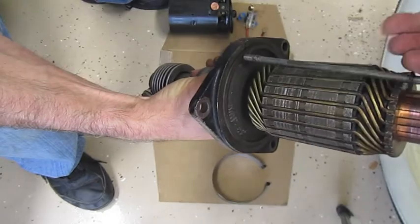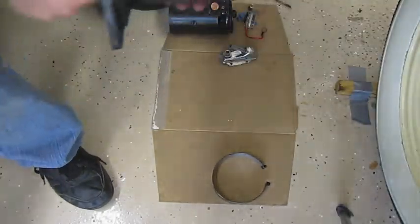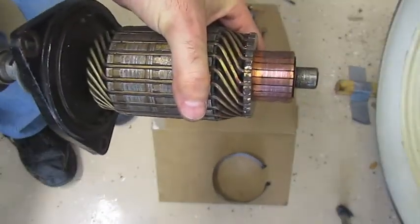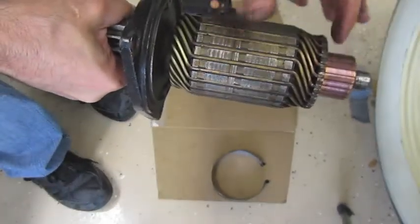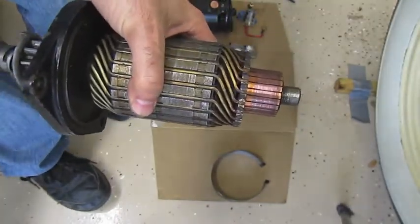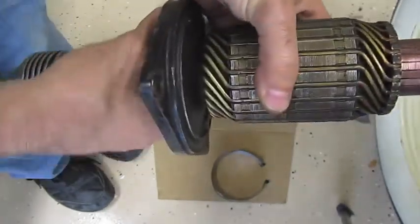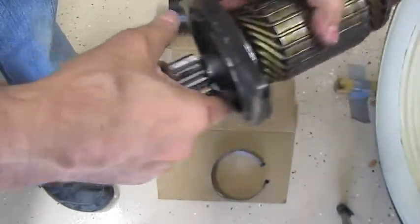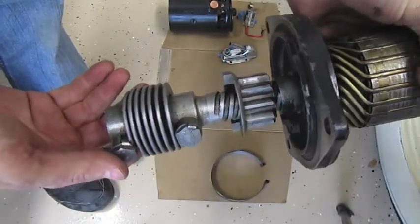This is called a commutator — not a word I use often. This copper part is the commutator, and this is the armature. I'm not an electrician as you can guess. So we have the armature, the commutator, and then this here is the Bendix drive.